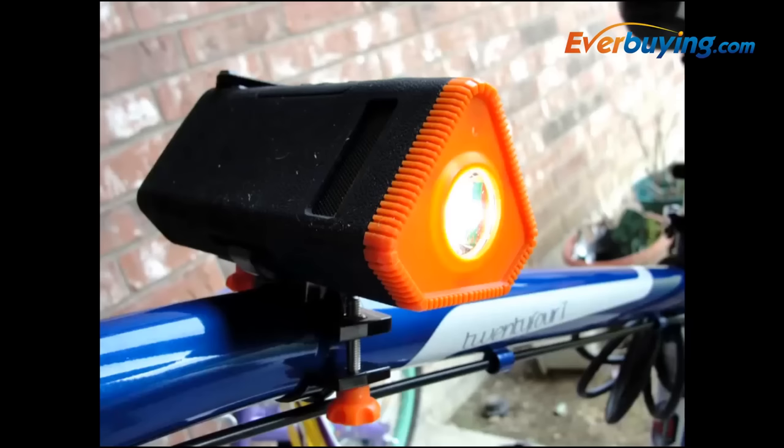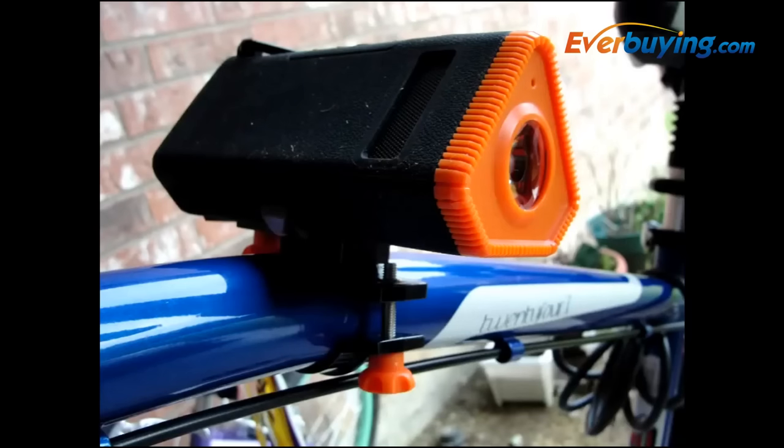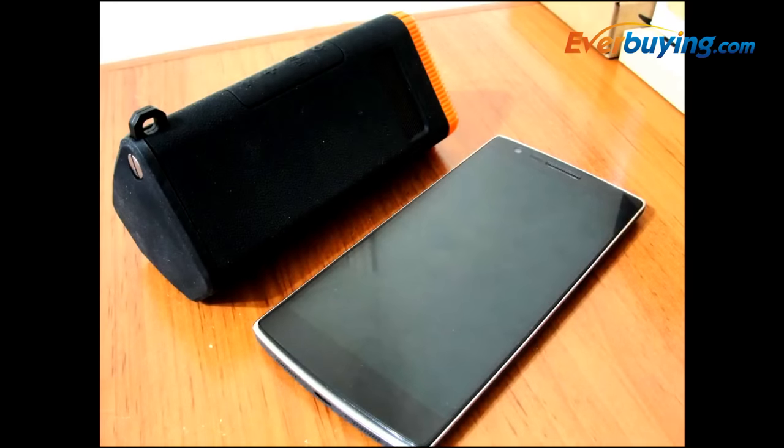Overall, this is not a bad speaker in any way. It is a great flashlight if you really care about that. But this device is a speaker first, and the battery pack feature just comes along with it. I wouldn't use it as a battery pack if I had a different one available.